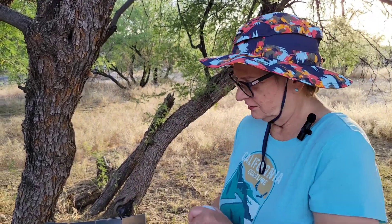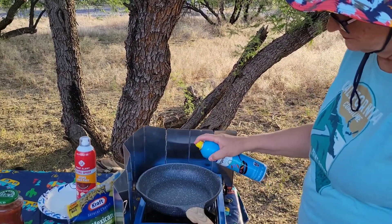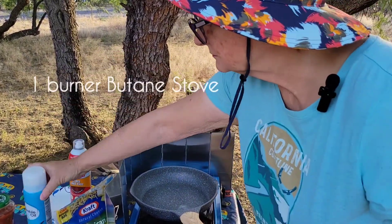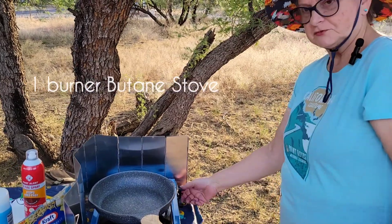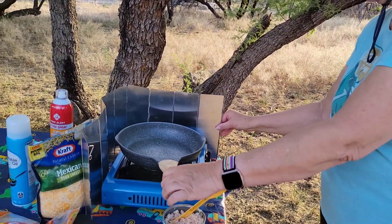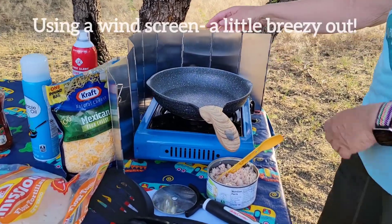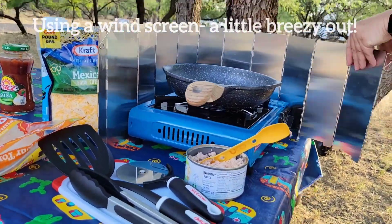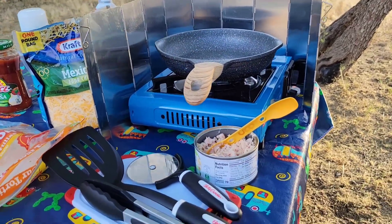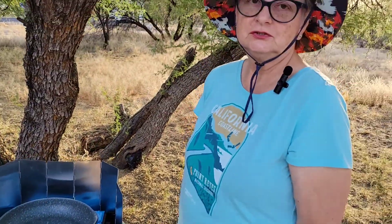First we are going to spray our pan with the nonstick cooking spray. Then I'm going to fire up this grill, starting off with high heat to get the pan heated up, and then we're going to lower the heat down to around medium to medium high.